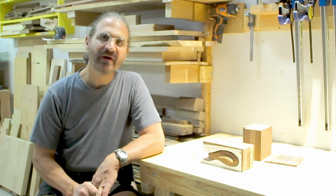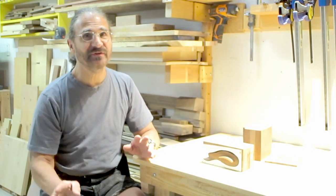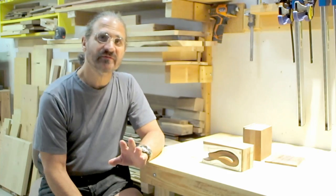Hi guys. Today I'm going to do a short video on a bandsaw box trick. I'm not going to show you how to make a bandsaw box — there's lots of videos out there on that. But it's a little trick that I've learned that makes it a little bit easier.